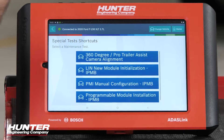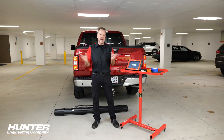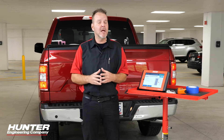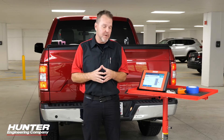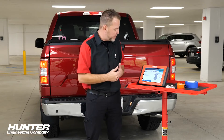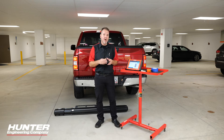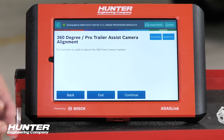The ADOS Link is very intuitive and tech friendly — it walks you through every step to perform a successful calibration. The ADOS 3000 rack is not necessary today, but we do need the mats. It always tells you what you need: calibration mats, a tape measure, and maybe a marker to mark the spots on the floor. Again, you're going to need a lot of space. Press continue.